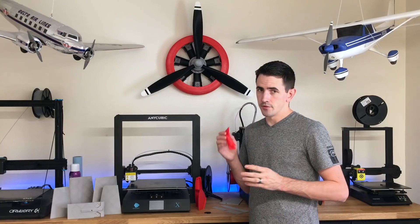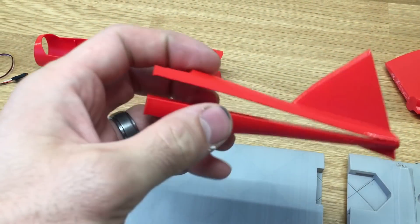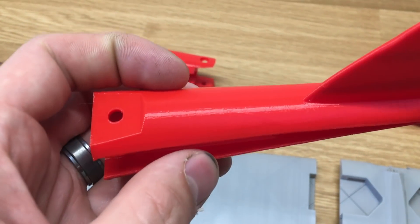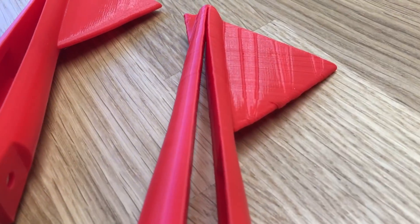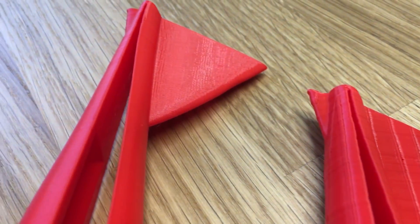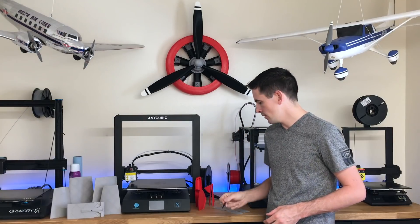The same thing goes for the fuselage parts. There are some parts that have infill inside, like this tail piece. If you print the outer wall before the inner wall, you'll get a nice smooth print. But here's an example where I printed the inner wall first — that's the scarring you get. For the motor mount, make sure you print that with ABS and solid infill.